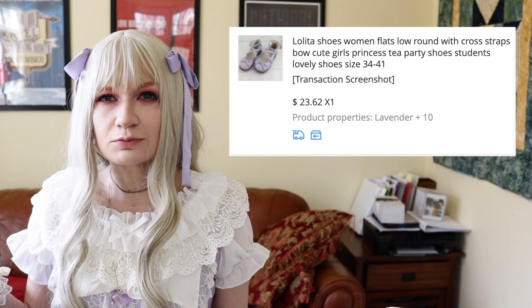So today we're going to be reviewing some Honeycherry tea parties. They're in lavender and I've been hearing a lot about Honeycherry. They are a legitimate AliExpress reseller, so they are very attainable and also really cheap. I think these were $23 with shipping.